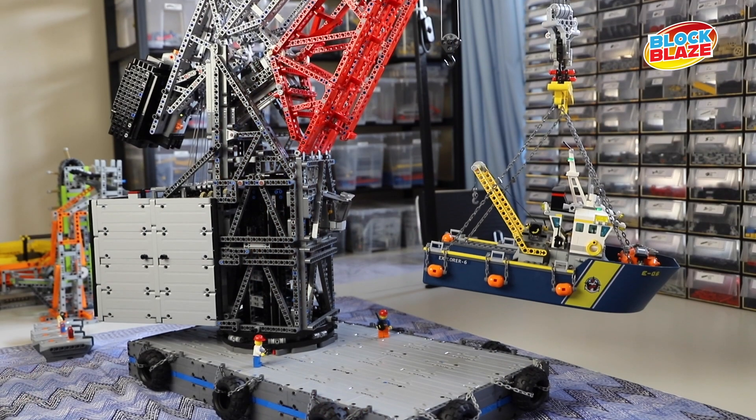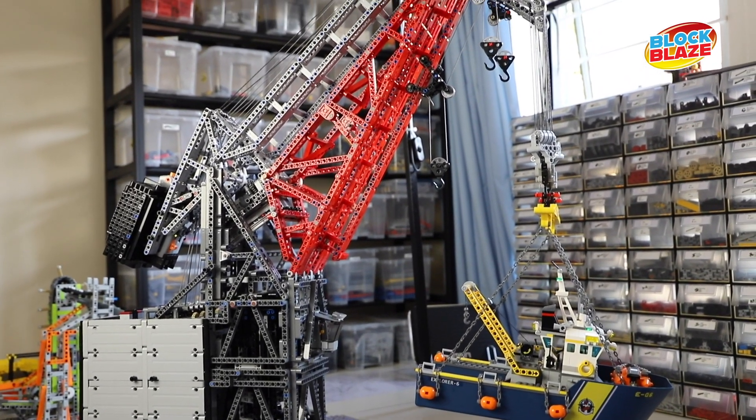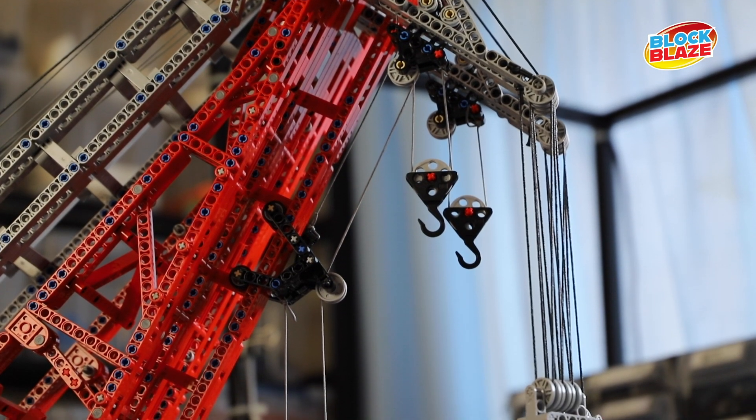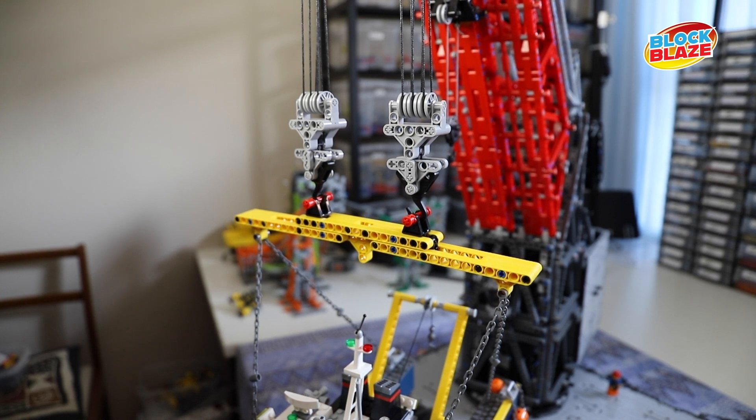Where the four floating barge cranes came into play — especially crane number one — was the function where it could do its own top and tail lift. With a 350-ton block it could do the main part of the lift, and then with the 50-ton blocks you could slightly lift the load so that it doesn't drag either on the barge or from the harbour onto a cargo vessel.